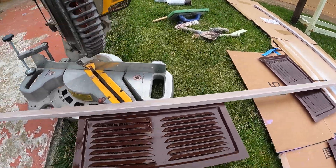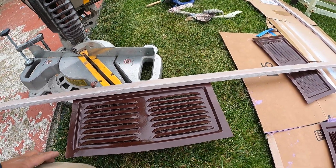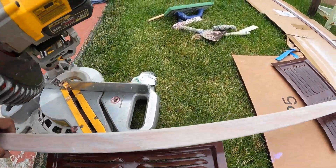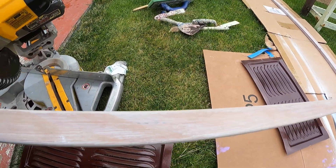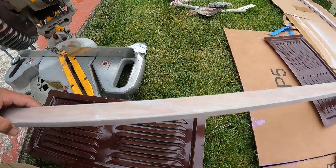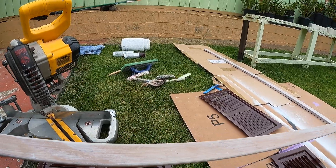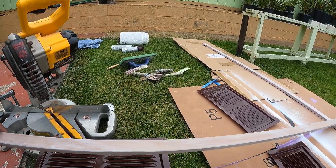My plan is to wrap this one with the wood. I have three-quarter one and a half redwood, and we had it primed last week on this one.